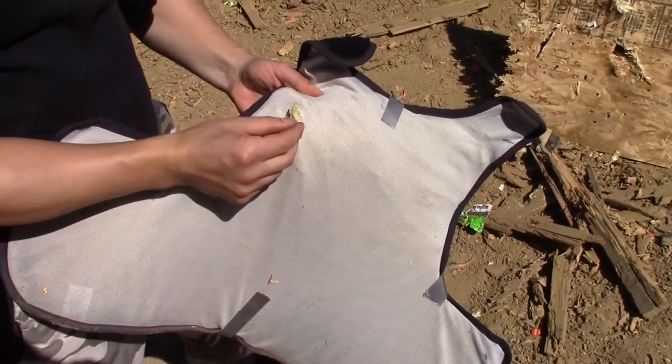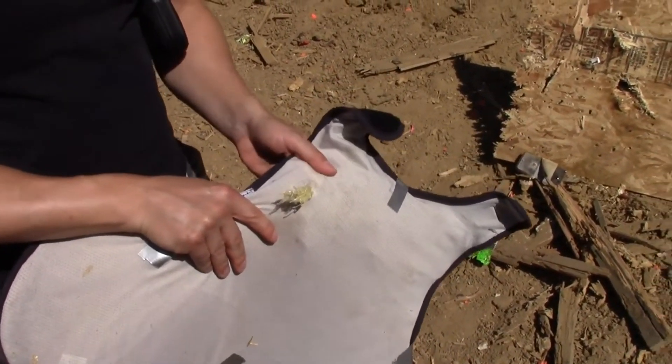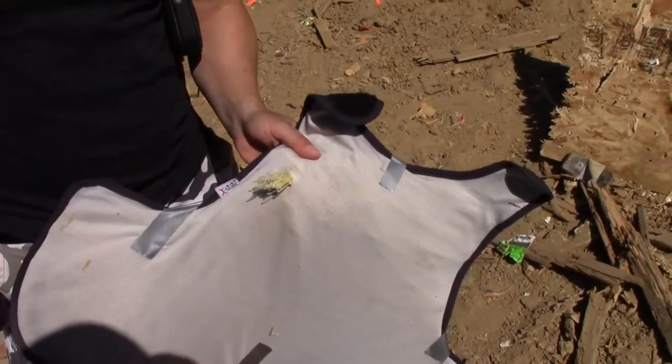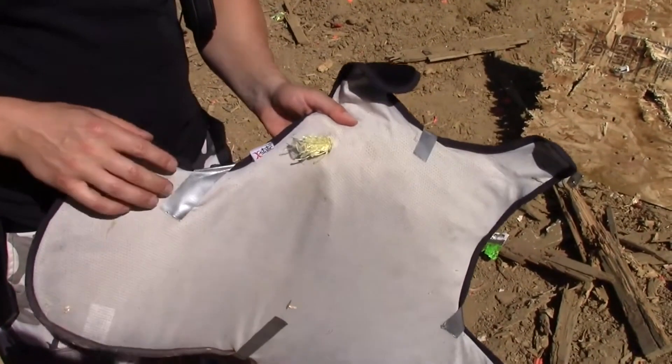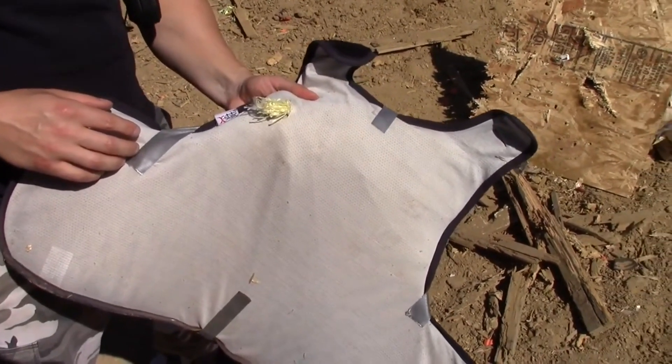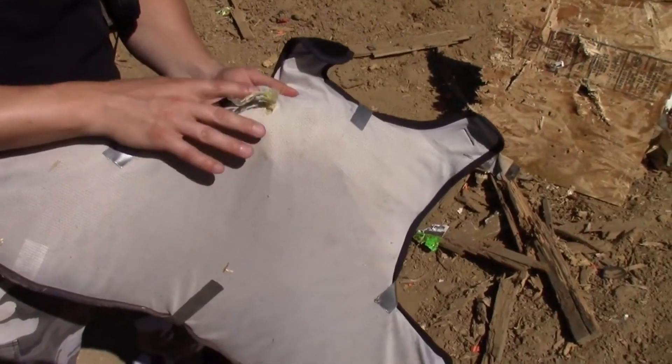I think that'll ruin your day. I think that's a dead person right there. Well, it also depends on how much it would have actually gone into your body after it went through. Maybe it slows it down, but if we're just testing penetration... That's a little concerning, and that's only 9mm. We haven't even tried the other two yet.